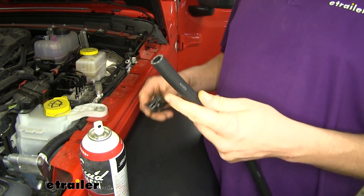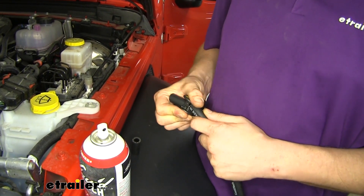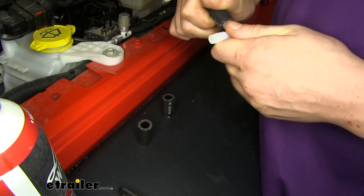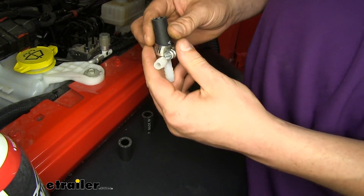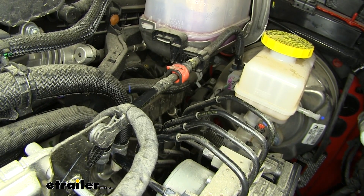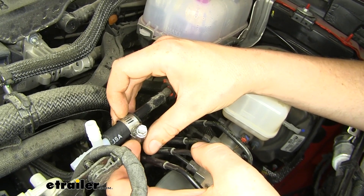We'll now take the vacuum hose that comes in our kit and cut three small pieces, about an inch and a half to two inches long — that's what we're going to use to connect our T-fitting. We'll take our T-fitting, slide on one of the hoses that we cut, then take one of the hose clamps that comes in the kit and slide it over that. The other end we'll place onto the hose going toward our booster. To make it easier to get the hose to slide in, I recommend using some soapy water or some silicone spray — that'll just make it slide in a lot easier. Now we're just going to slide those together and run down our hose clamp with a Phillips head screwdriver or an 8 millimeter socket.